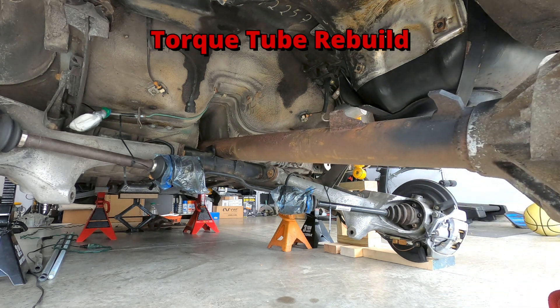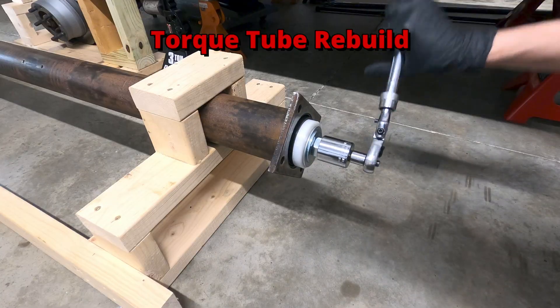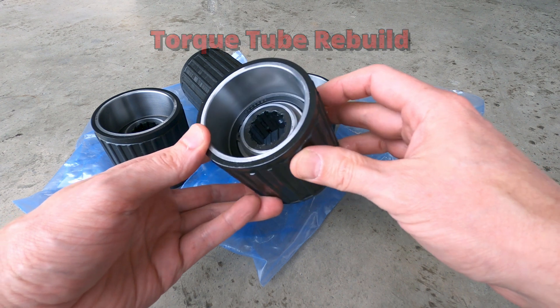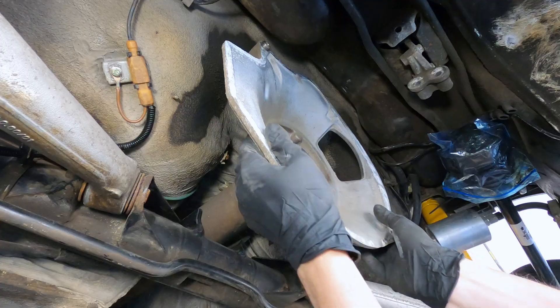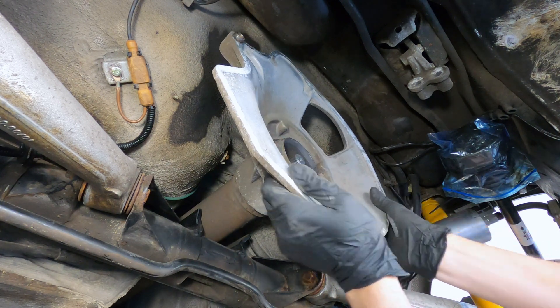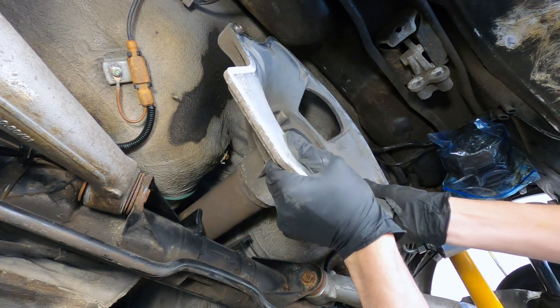In this video, I'll be rebuilding the torque tube on a late model Porsche 944 using a set of super bearings from Black Sea R&D. While working to replace the clutch on this 944, I noticed that the torque tube bearings were showing some signs of wear, which is relatively common to see as these cars age.